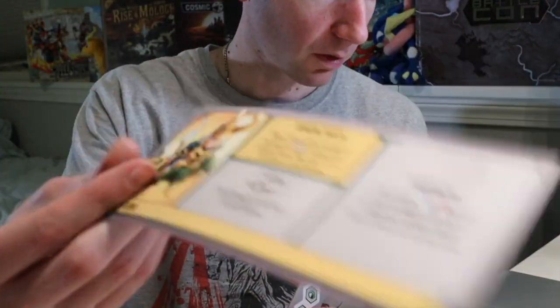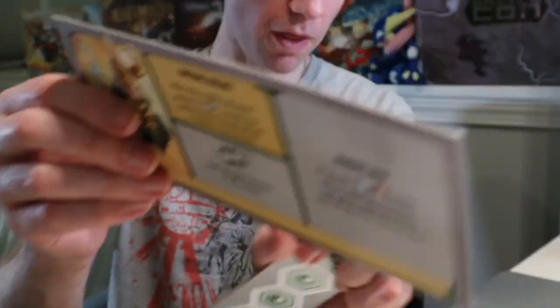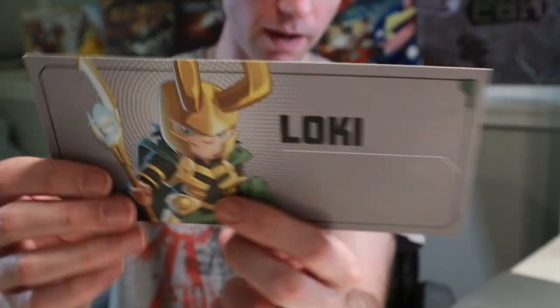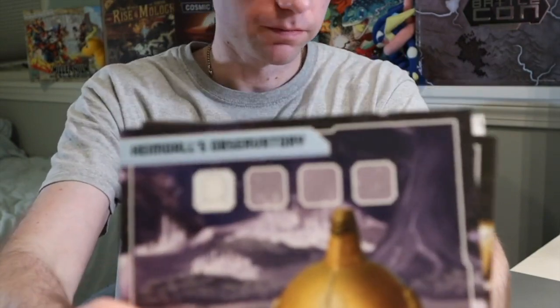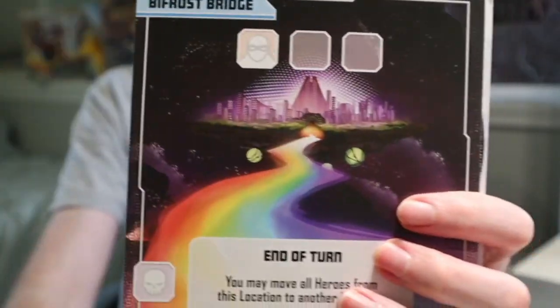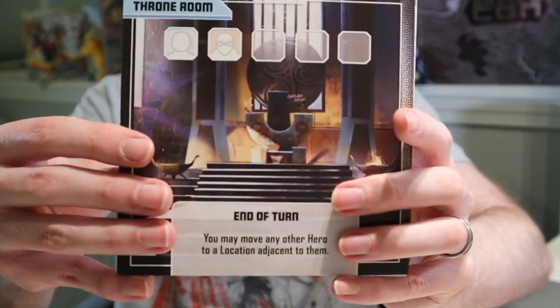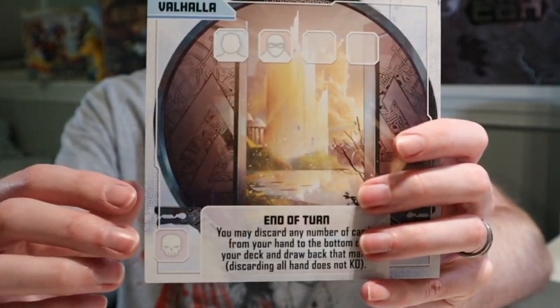Loki. By the way — in case you were wondering, the white cat, that is Loki. And I wasn't actually the one that chose that name — that was my wife. Heimdall, Odin's Vault, The Bifrost Bridge, Asgardian Palace, Throne Room, and Valhalla. Again, a deck of cards and Challenge card.